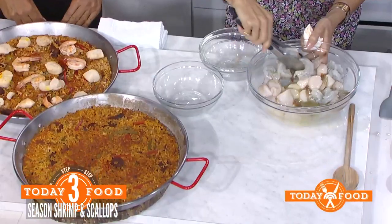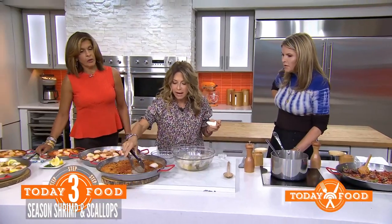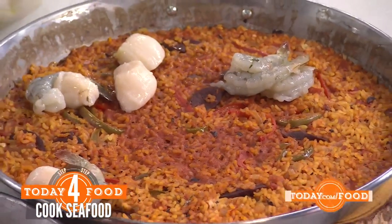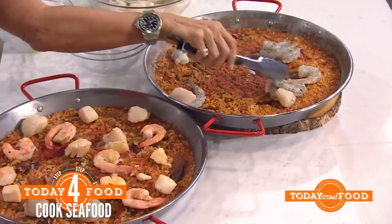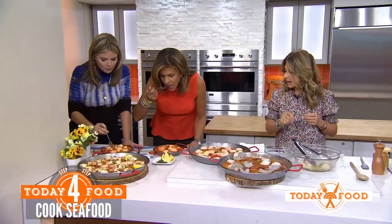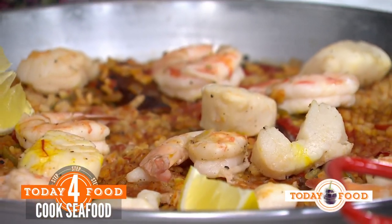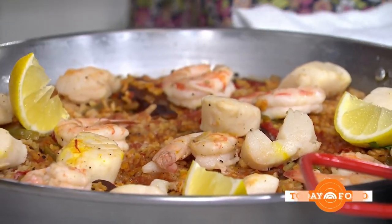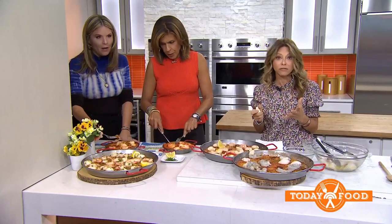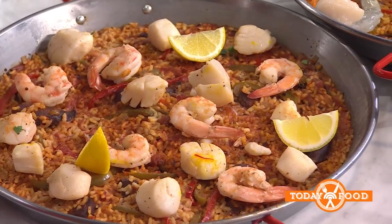You mix the seafood in, place it on top, then cover it and leave it on the stove — I don't put it in the oven. About six minutes, because seafood cooks through very fast, which is why I don't add it from the beginning or you'll get rubbery seafood. It's delicious! Top it off with lemon wedges to make it look really pretty. This is an all-in-one-pot meal — you can do it on a weekday, with chicken and pork, or make it ahead and just heat it up.